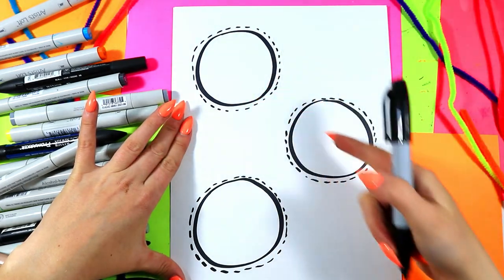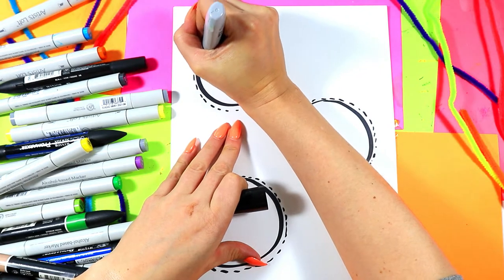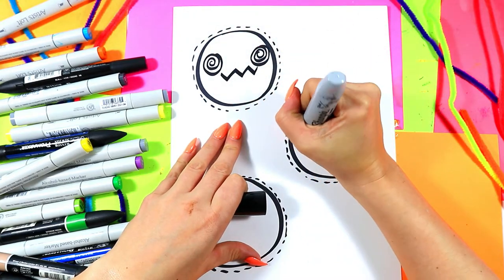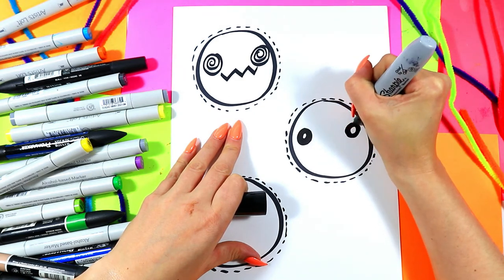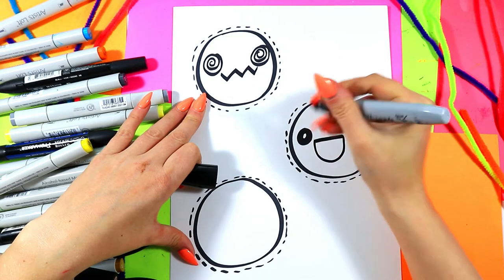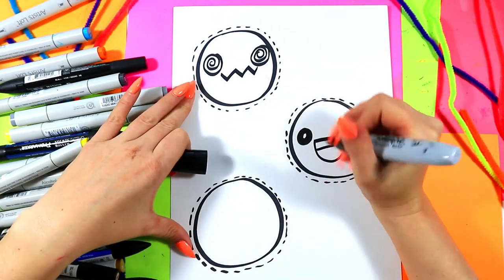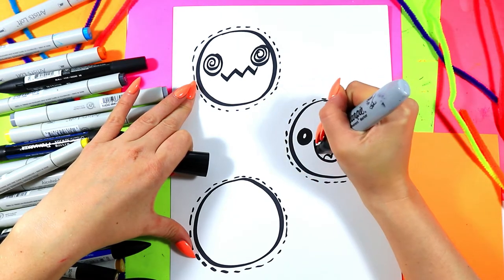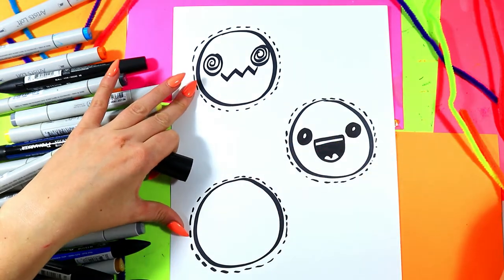Once you're done with the borders, we're going to design your favorite emoji faces in our artwork. You can go ahead and draw whatever kind of emojis you want in the center of each of your circles. I think my favorites are the excited emoji and the laughing-so-hard one where it's crying because it's so happy. Make sure you draw some of your favorites. You've got to make it something that excites you, and always add your own artist flavor.